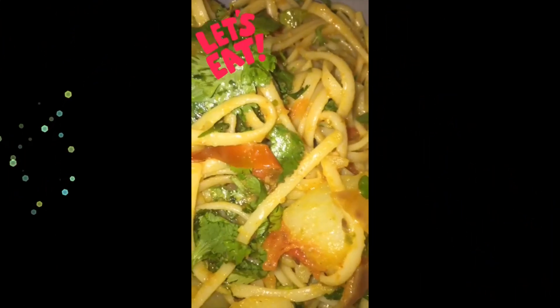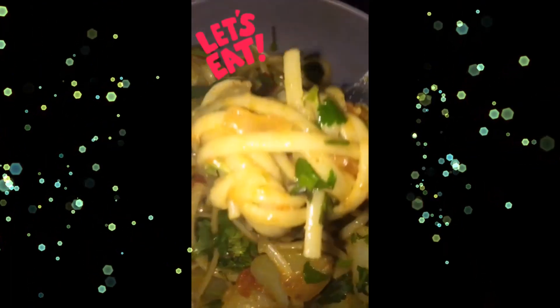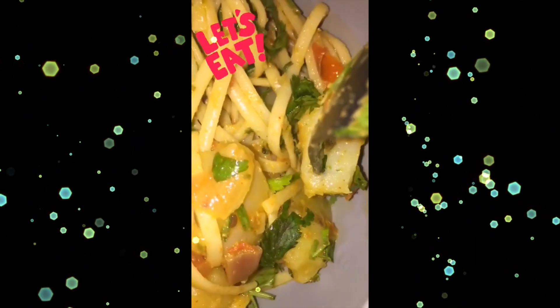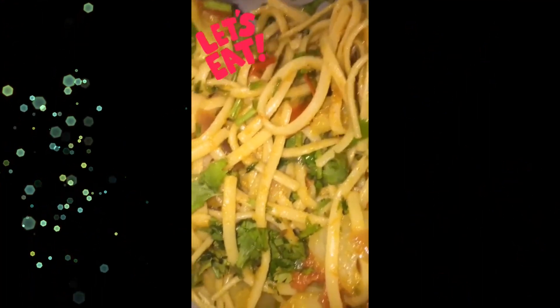I smell something — I think mama is cooking in the kitchen. She's cooking up the things that I've been wishing for.